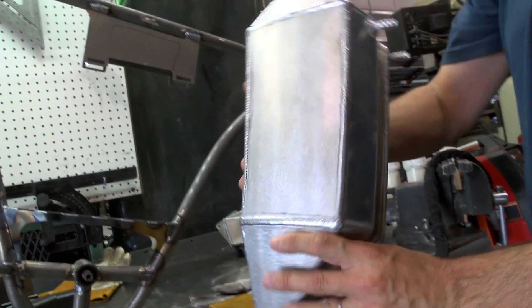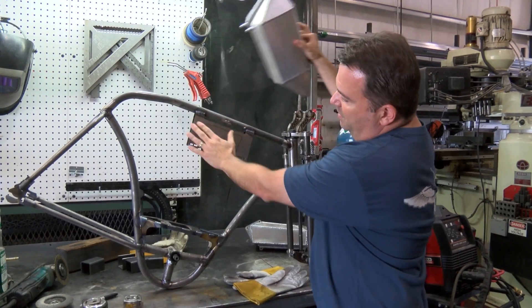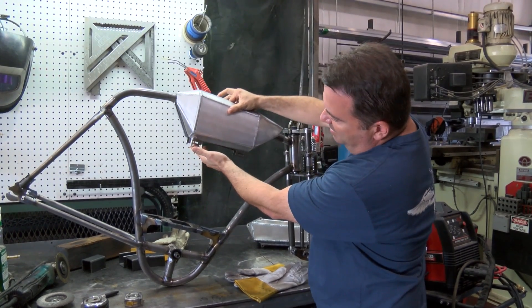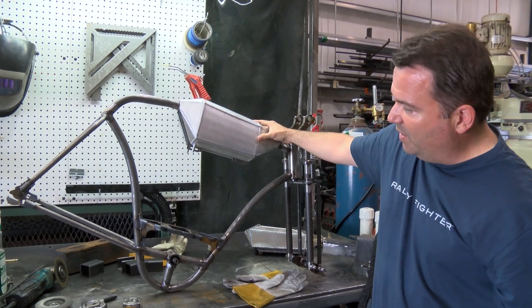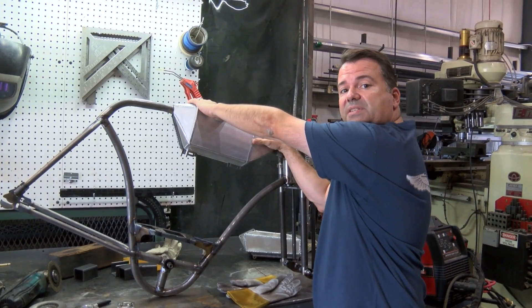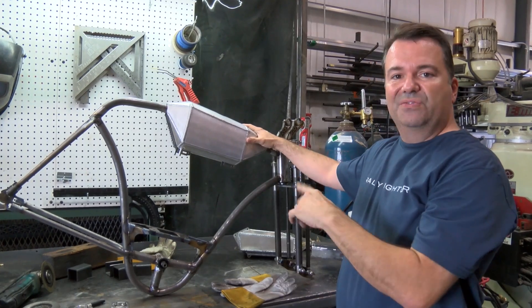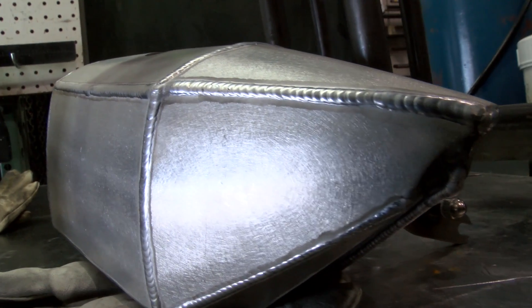Now the tank wraps around much more like how a motorcycle tank works — sits on there like that, looks beautiful. We've got these brackets which are going to make it so that the straps that hold the tank actually fasten it. Those straps are going to wrap down and actually be the thing that holds the tank in place, whereas on the previous version they were just cosmetic.